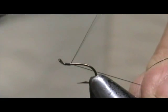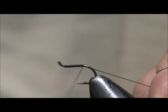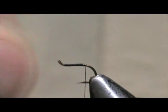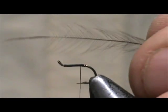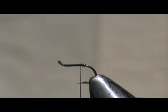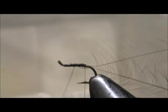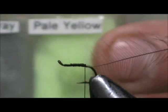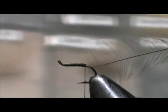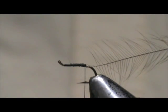We're going to stop just about at the barb. I have a medium dun hackle and I'm going to tie it in by the tip — trimming it just a little bit so I don't have to fight the eye of the hook. For the body, I'm using Granny Apple super fine dubbing: two parts pale yellow and one part olive mixed together to get a nice granny apple color.